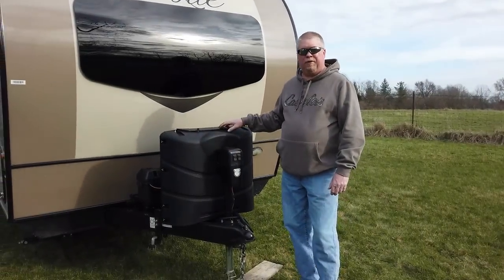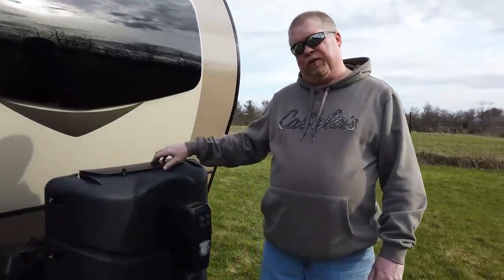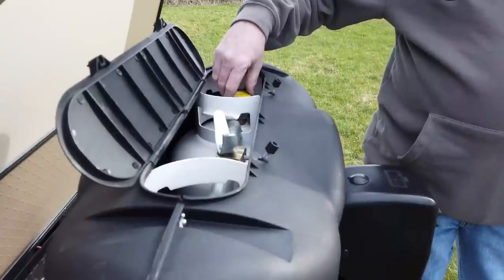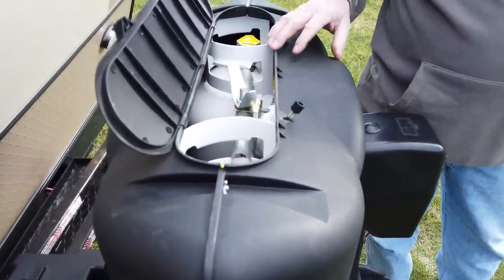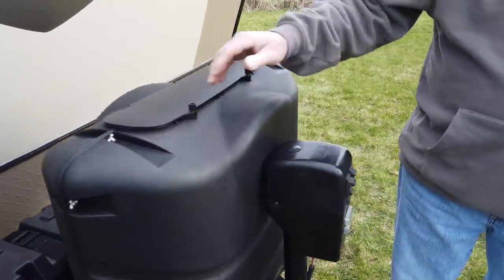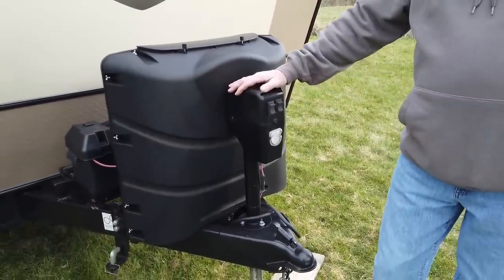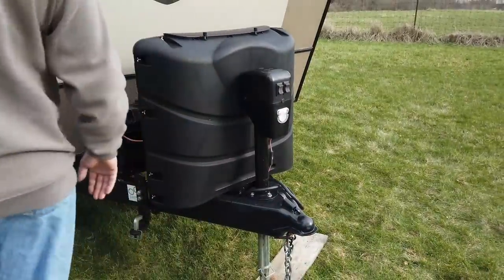We're going to start here in the front of the camper with the propane tanks. The camper comes with two 30-pound propane tanks. It's got a cover that goes around them, but it has this little lid here that you open up, you can turn them on and off, and it's got a regulator down here that you can switch the tanks back and forth. One of the best features of the camper: the electric jack — no more cranking. And they also give you a little light in the front there.